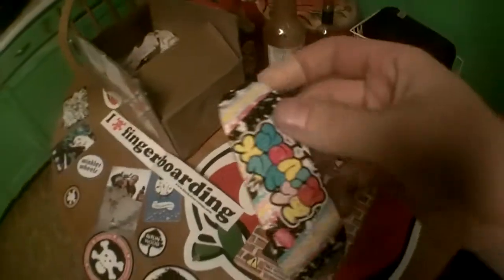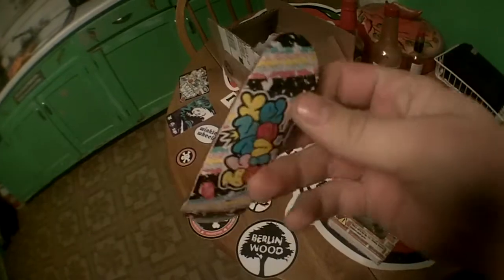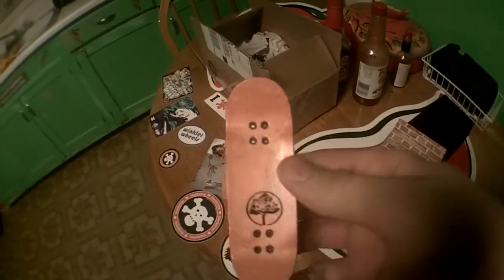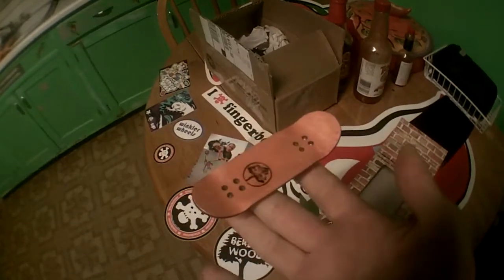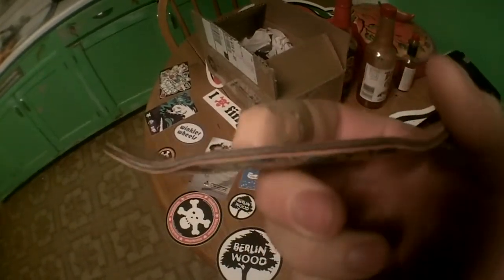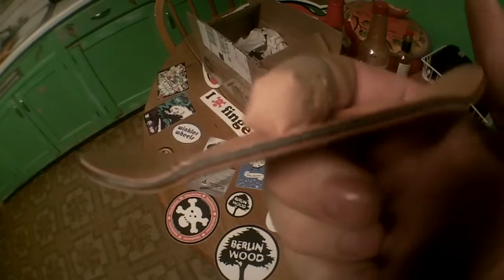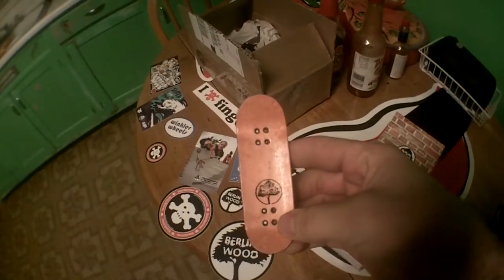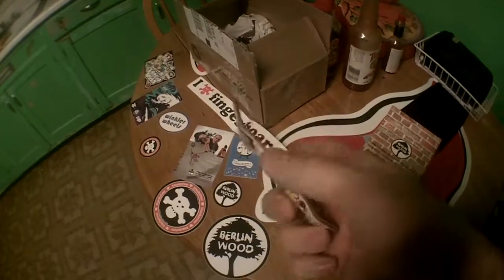I'll pop it out for you guys. Here's the deck, it's really sick. Sucker's a fatty. Perfect shape like always. I just want to show you guys what I got — it's pretty sick.